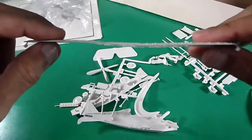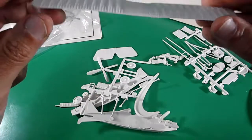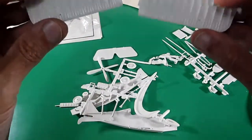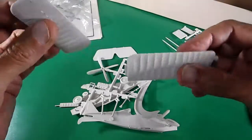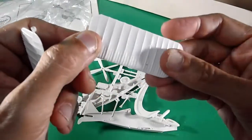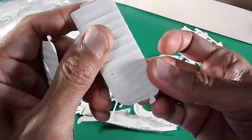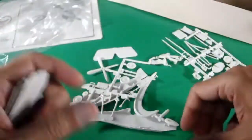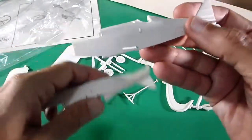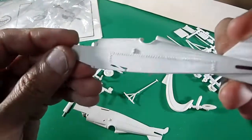Yes, that's necessary to get it into straight position. These other lower wings have a lot of raised panel lines. Fixed elevators. The fuselage halves with a lot of raised details — let's check it.